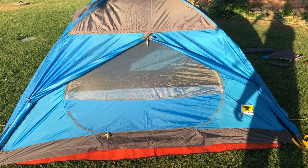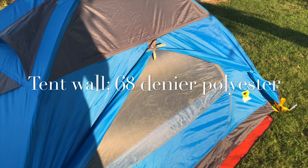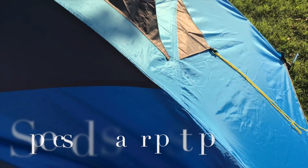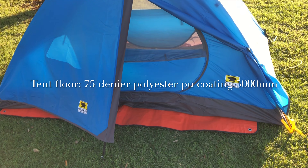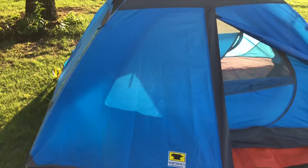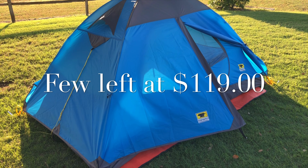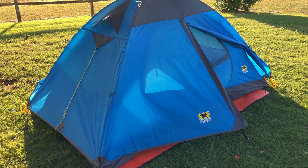All the specs on this tent will be posted on screen now — materials, waterproofing, and all that good stuff. Looking at it, I can tell it is not rip-stop material. This tent retails for around $225 and I paid $100 at Sierra Trading Post, which I think is currently sold out of this model. The Celestial 2 came in this blue and also a green and gray color.